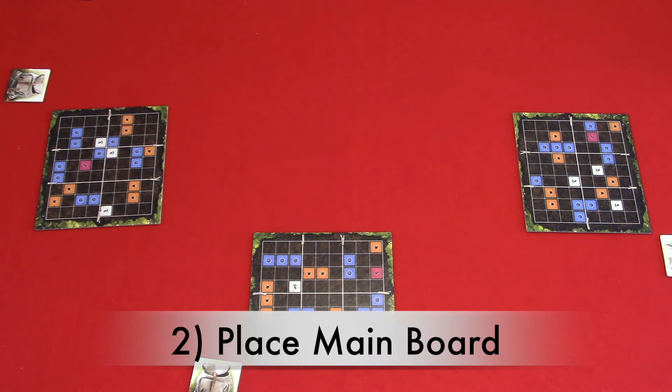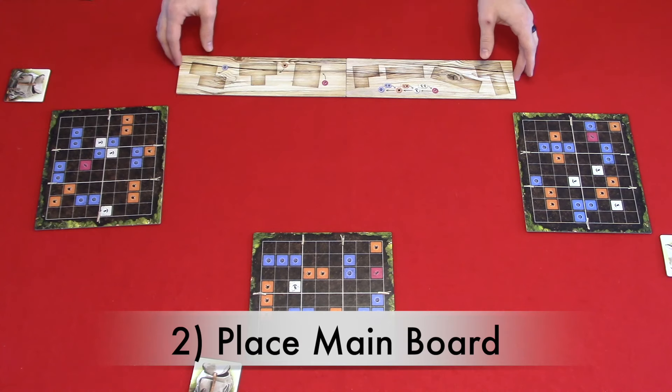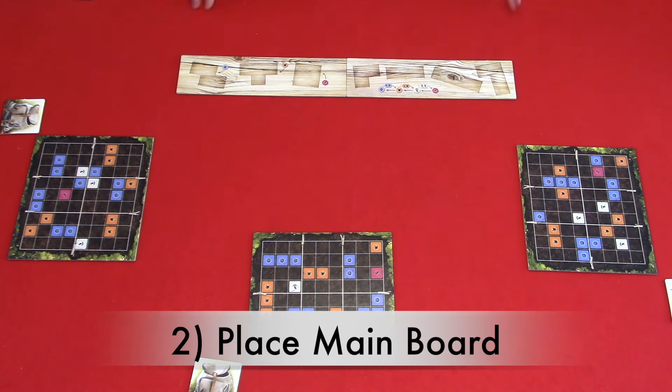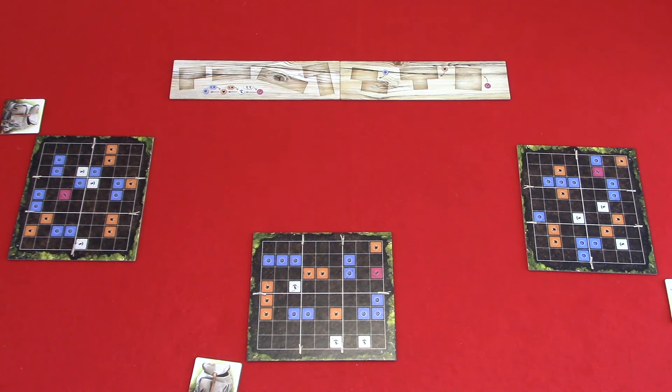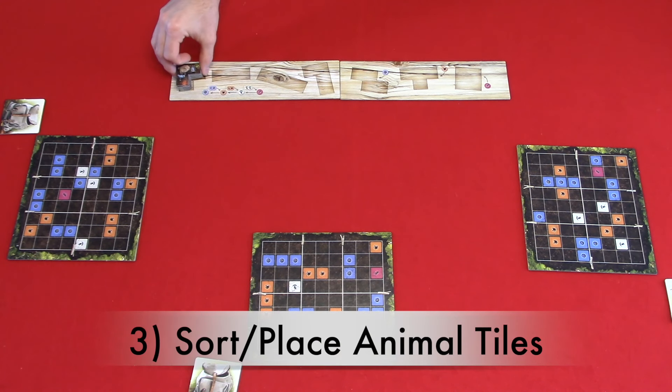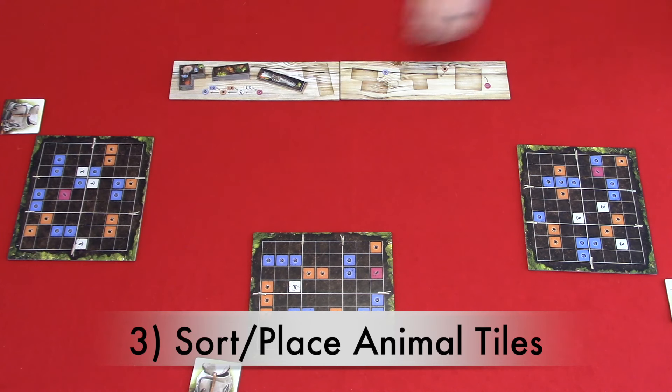Step two: place the main board in the center of the play area — on the multiplayer side. Step three: sort and place your animal tiles. You will sort the animal tiles by type and place them on their corresponding locations on the two main boards. Then you will place the corresponding resource on the raccoon, badger, and fox tiles.